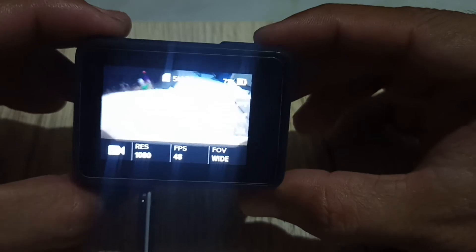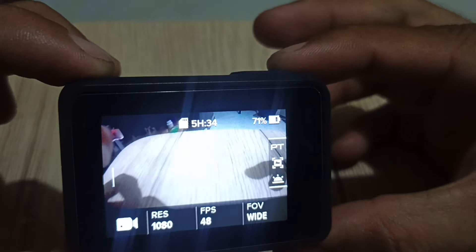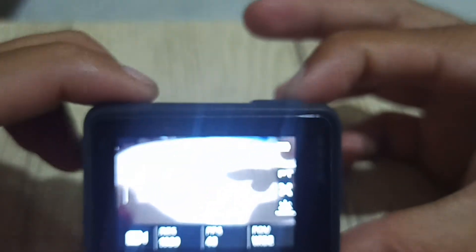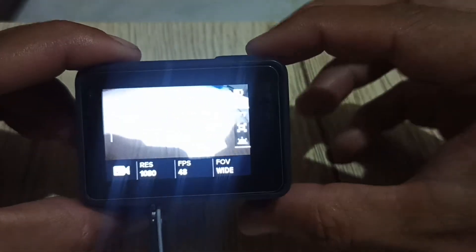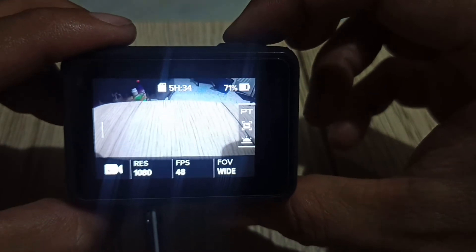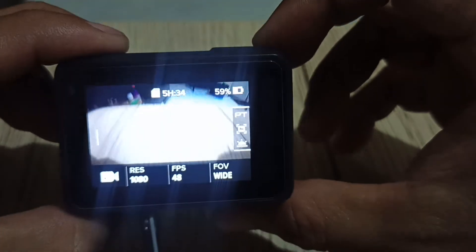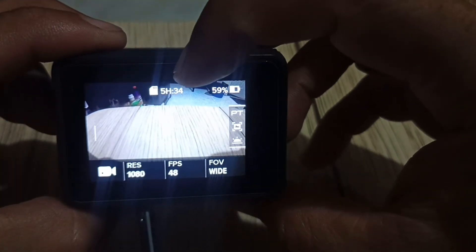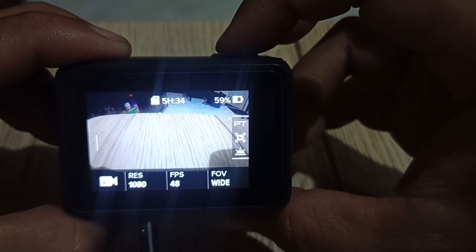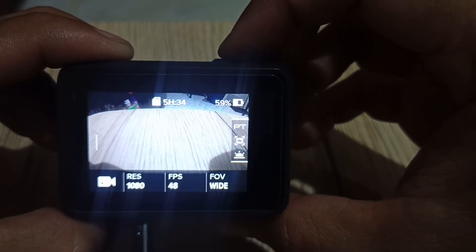If we try a voice command: GoPro turn off. GoPro turn off. Now we're going to try to press the shutter button. It beeps, but the screen doesn't show that it is recording. And then if we try to press the shutter button, nothing happened.